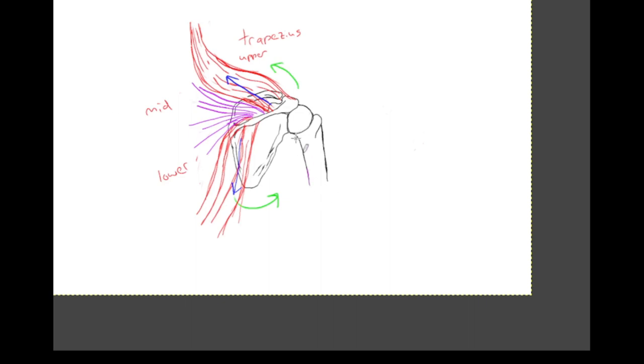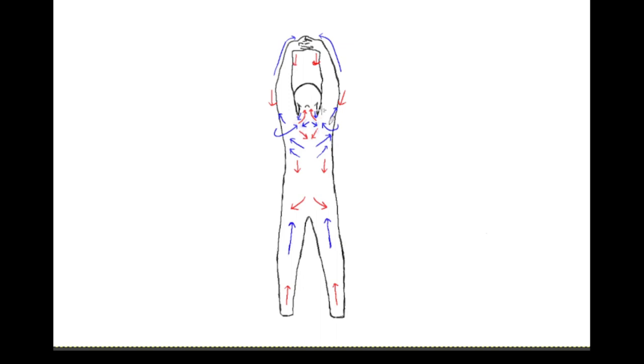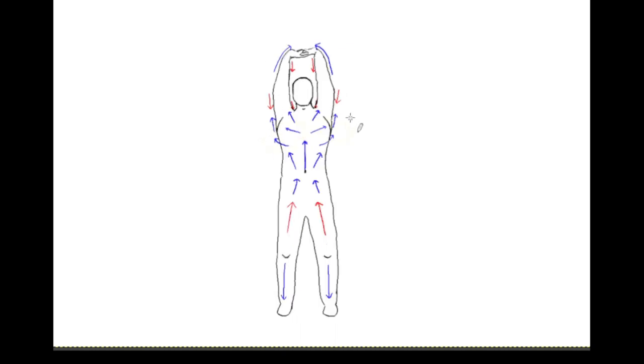I also need to mention that the serratus anterior, which connects on the other side of the scapula, helps rotate the scapula outward by pulling down and around the ribs. Although the serratus anterior helps to rotate the scapula outward when you're lifting the arm overhead, I've indicated its direction as passively stretched because the scapula is not protracted. The serratus anterior is the main protractor of the scapula, so it's possible there is some shortening here, but I believe it is predominantly stretched.